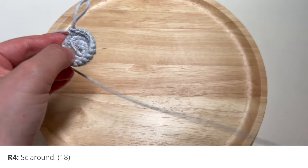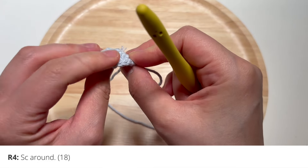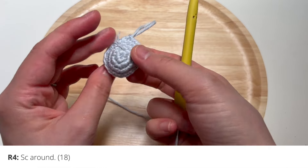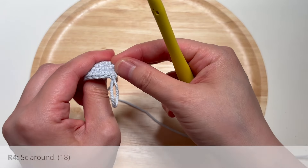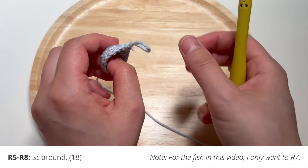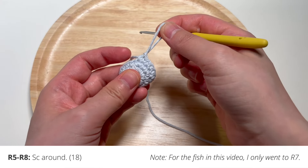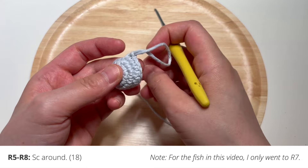After you've done that, make sure your piece is flipped inside out so that the right side faces out and the wrong side faces in. Now is the time to go ahead and switch yarn colors if you want to change yarn colors for the body of the fish. To switch yarn colors, don't do anything about the last stitch you made — just leave that loop there.